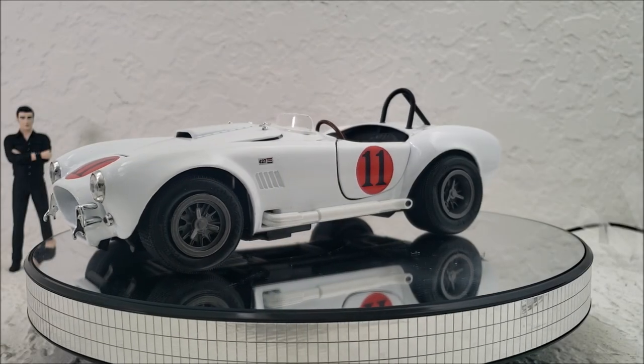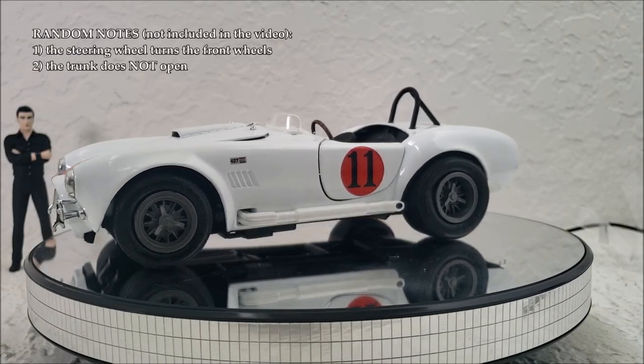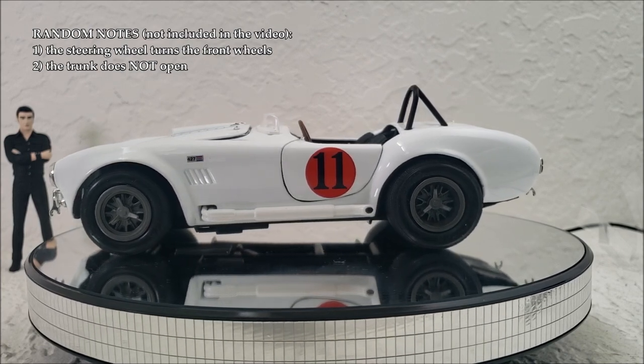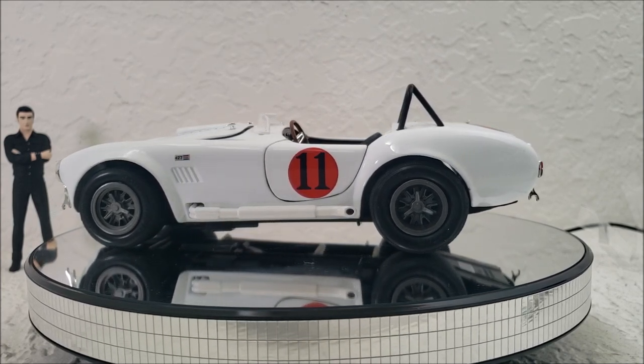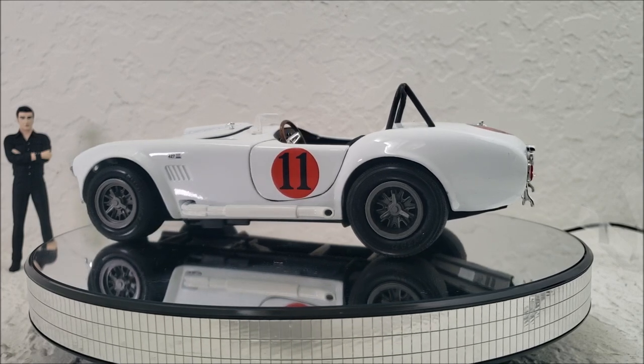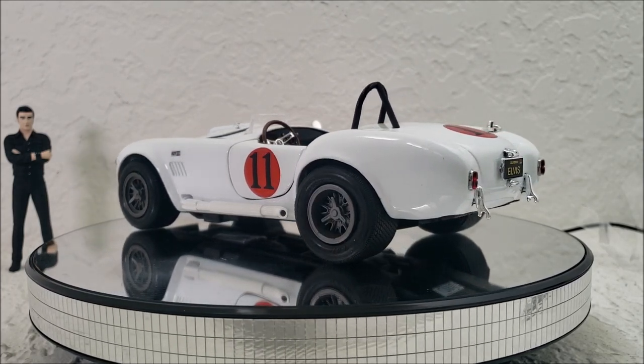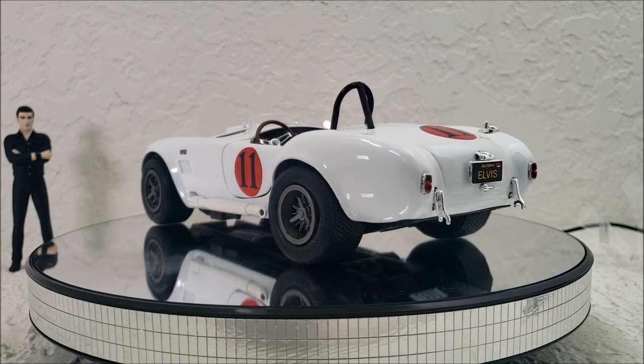Hey guys, Alex Kahn here, and we are finally going to take a look at the 1965 Shelby Cobra 427 that Elvis Presley drove in the 1966 Spin Out movie, which is a musical comedy with quite a bit of car action thrown in there, which I love.